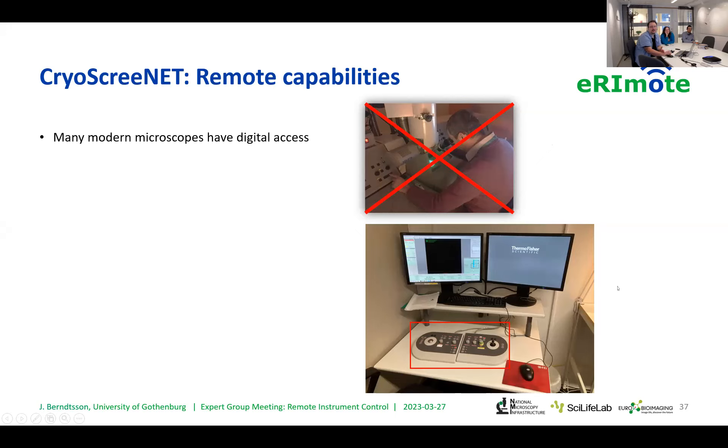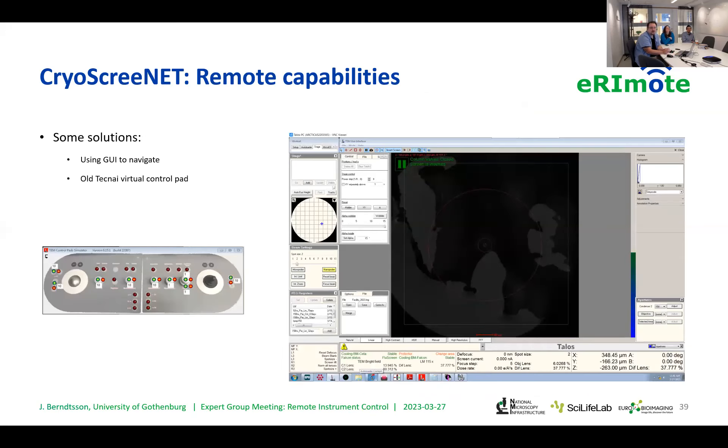Just like Erin's case, we have a keypad which can be a little troublesome because it contains knobs and joysticks. Another problem is loading samples. To solve the first problem with knobs and joysticks, we do have an old-school virtual pad, which I have a love-hate relationship with — it works, but it's not the greatest tool. You can also do a lot of manipulation of, for instance, the stage inside the graphical interface of the program you're working with.